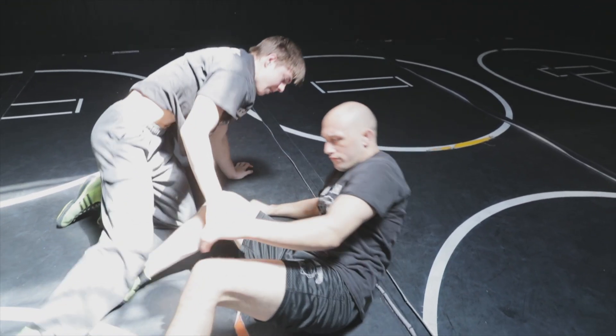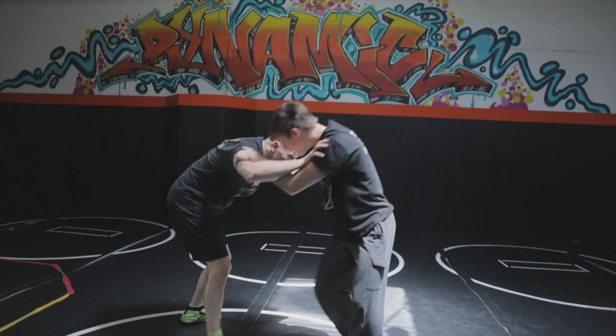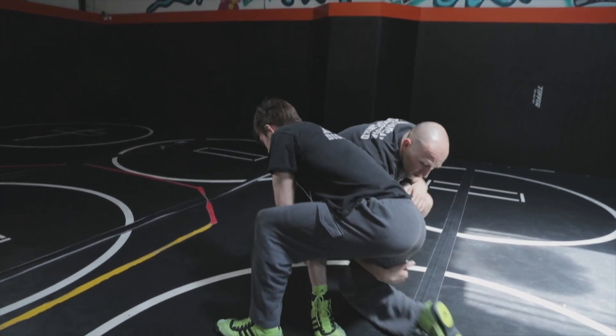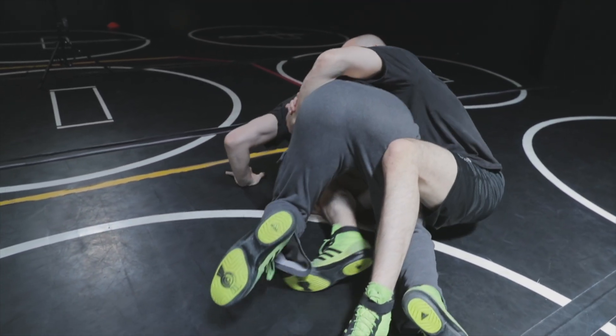I'll show it one more time. Get in on this high crotch — boom, around, sit. Make sure you step over the ankle, and now I'm working a slow here.